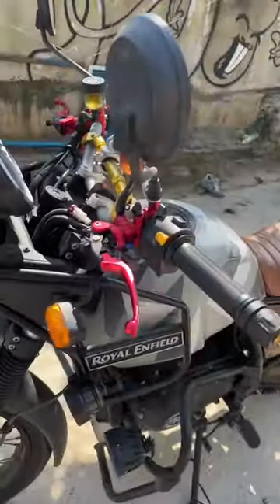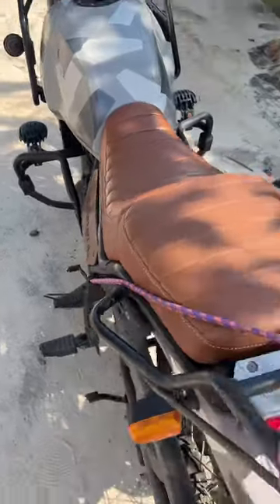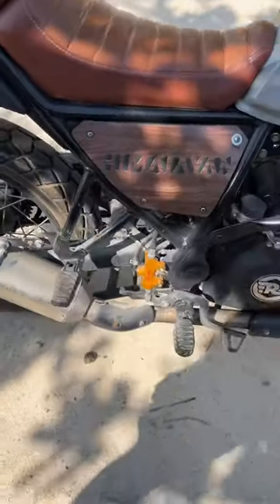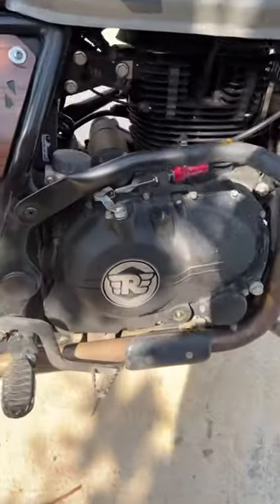A Himalayan with a hydraulic brake system, a steering dampener, and a hydraulic clutch. That's a first look at this — this is amazing.